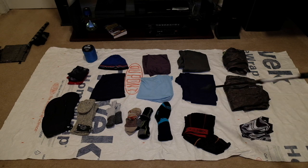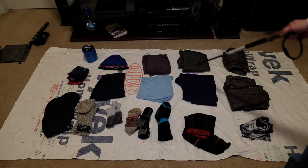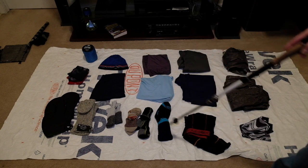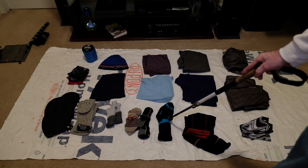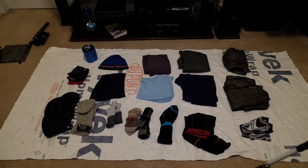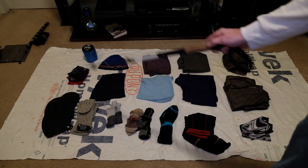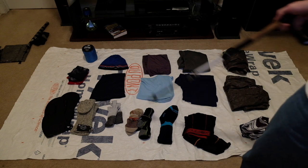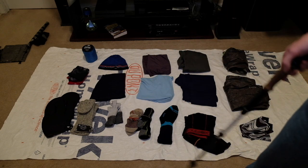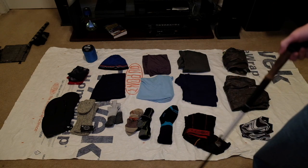Dirty Girl Gators. Two pairs of Ex Officio boxer briefs. I have Patagonia Capoline top and bottom for sleeping in. I have two wicking t-shirts. I have waterproof socks — I'm going to be wearing trail runners so I'll take these along as long as there's a possibility of snow and really cold weather. I also have two pairs of Darn Toughs, two pairs of Injinji liners, a Patagonia cap, a buff, a wool buff, and some Dachstein wool glove mitts — the glove that turns into a mitten.